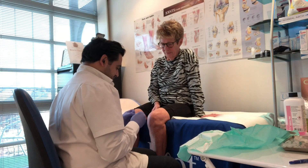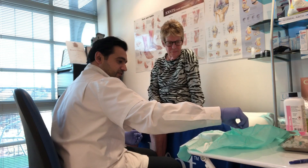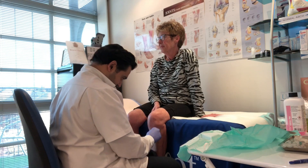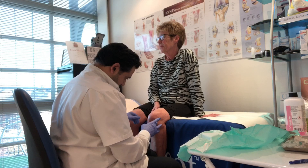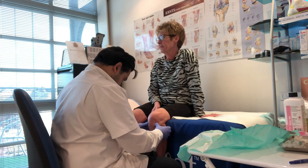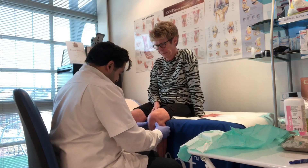What I'm going to do first is I'm just going to clean the knee with some fluid. I'm not using too much pressure with my leg.